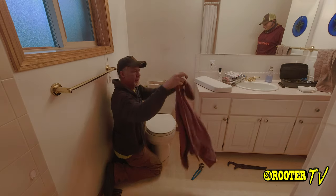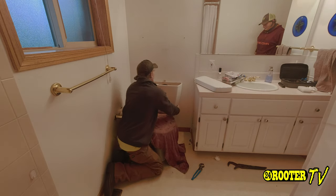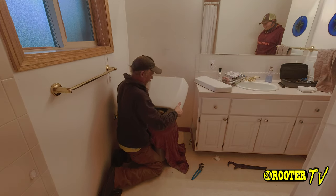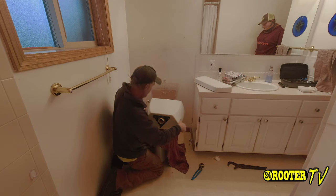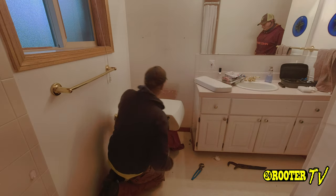We'll go ahead and — what we like to do is put a towel down like so — and just lift it out of the hole and set it down, with a little bit of water coming out there. That's okay.